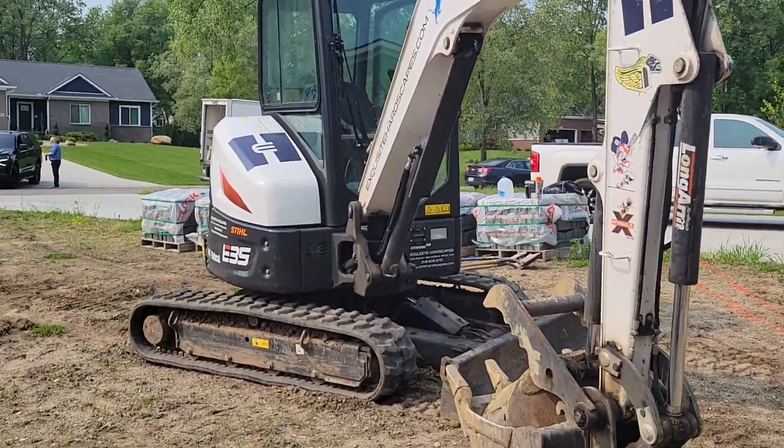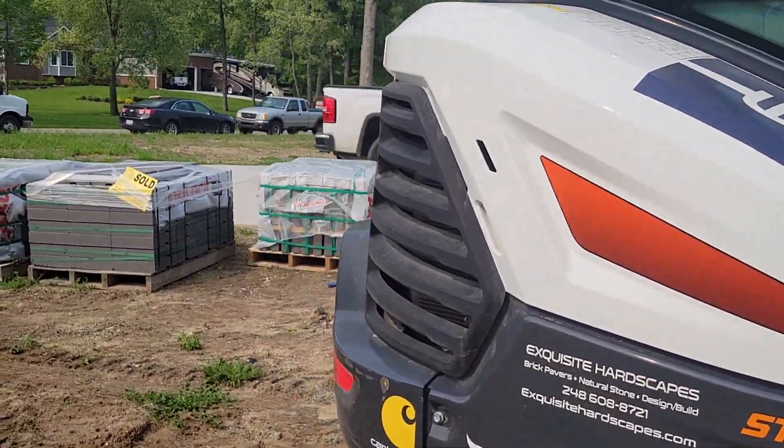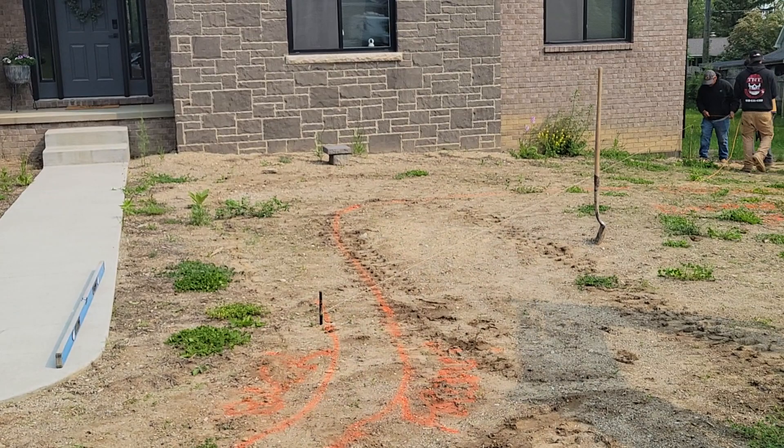Now you know I can put the sod in all through here. And then like I said, new softscapes here and all over here.